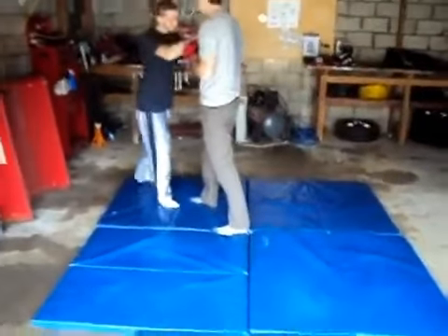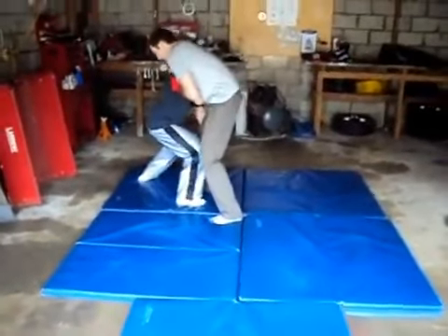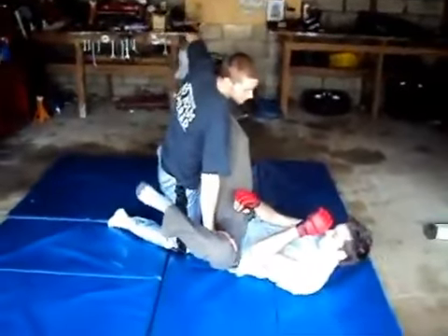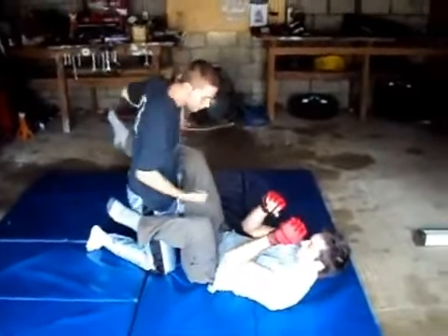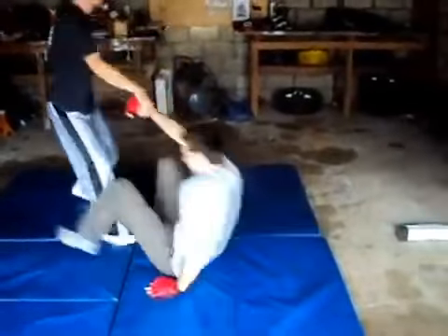The first one we'll do is the water lizard takedown. So if you get them clenched up, you're going to grab them in here, push them, and down. That's if you want to stay on them, but of course you can follow up with different things to the groin.